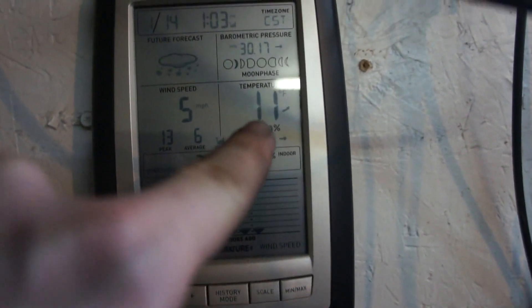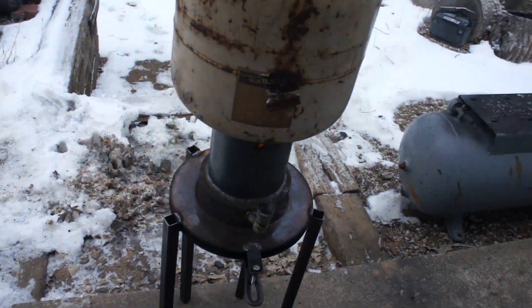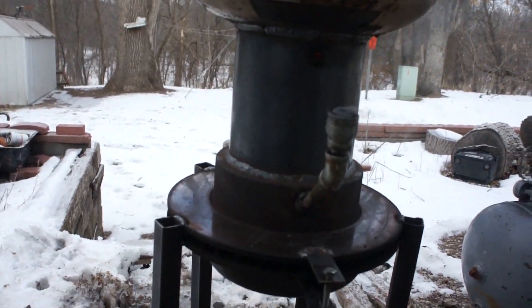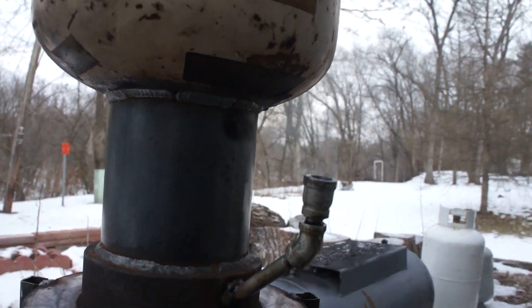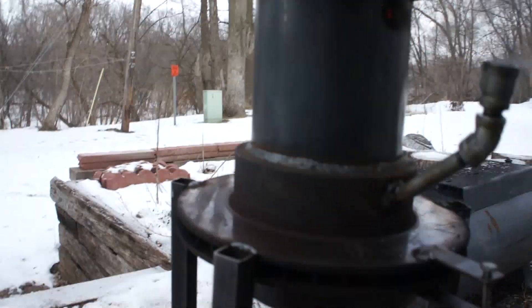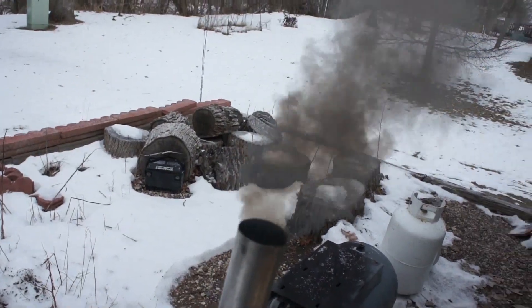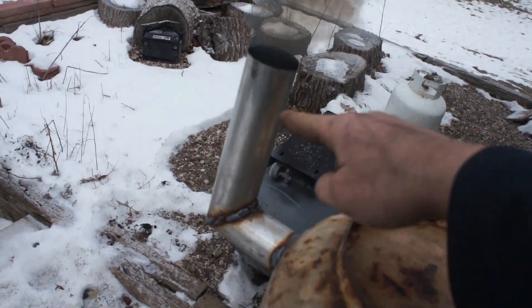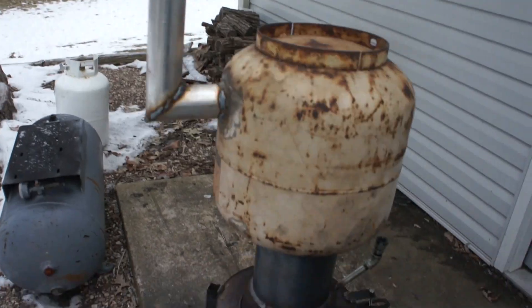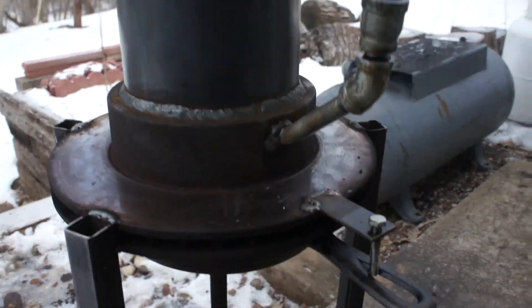YouTube heater update — it's 11 degrees outside, great day to test a heater. Made a crude setup here mimicking a lot of the designs we've seen on YouTube. I've got a slotted rotor for my air intake. We're getting a very rich combustion, so we're thinking the two-inch exhaust pipe is choking the unit too much — not getting the flow we want. You can see it's very dark and very black.